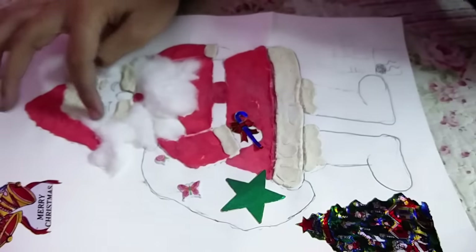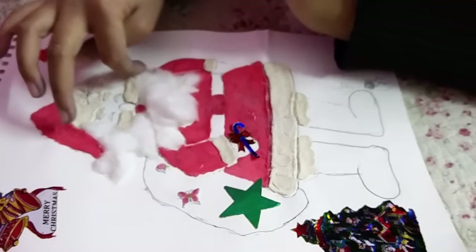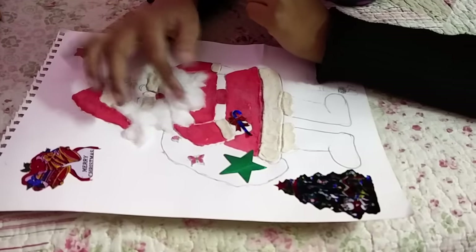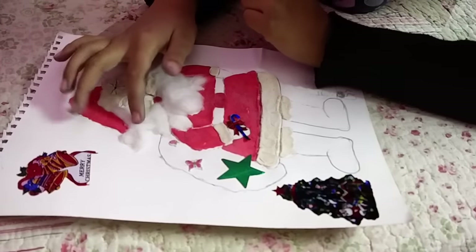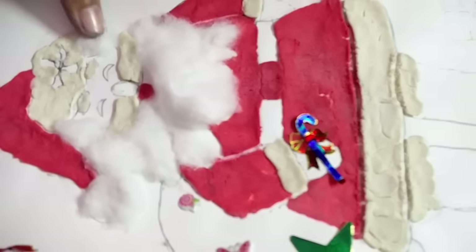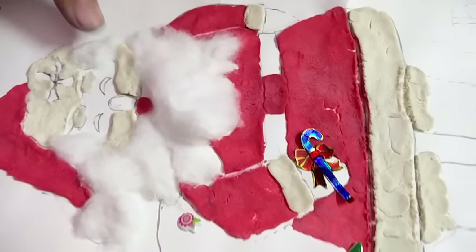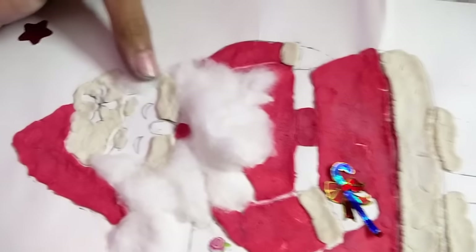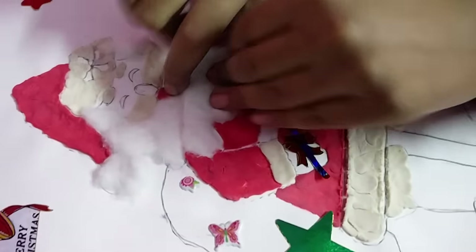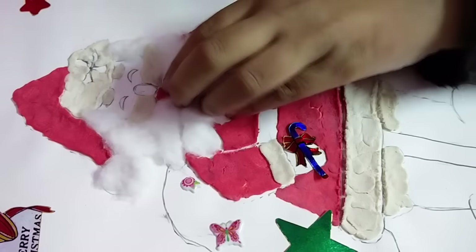Cotton in the mustache — I mean beard — of the Santa Claus, also in the cap and all, and also in his hair.